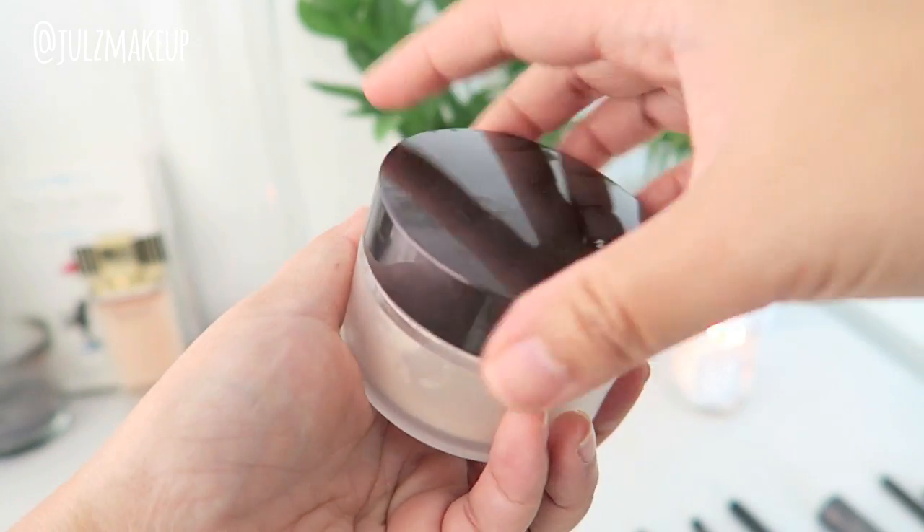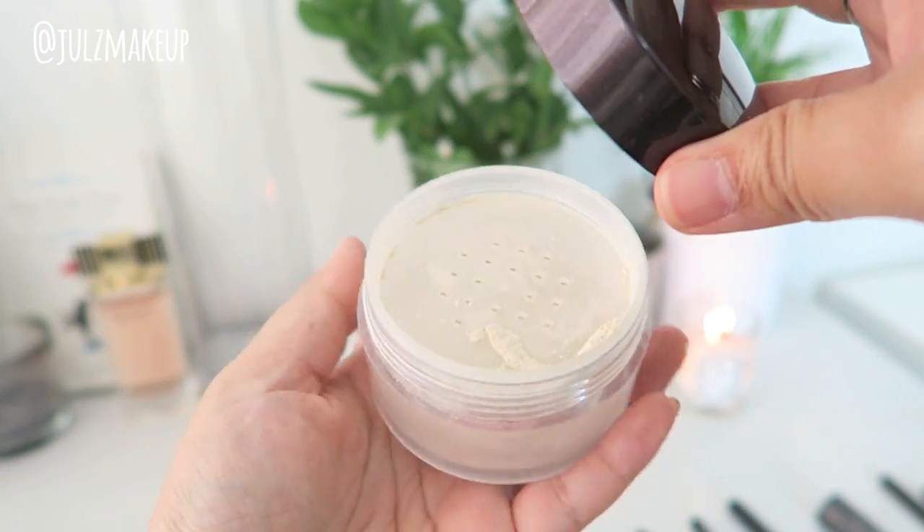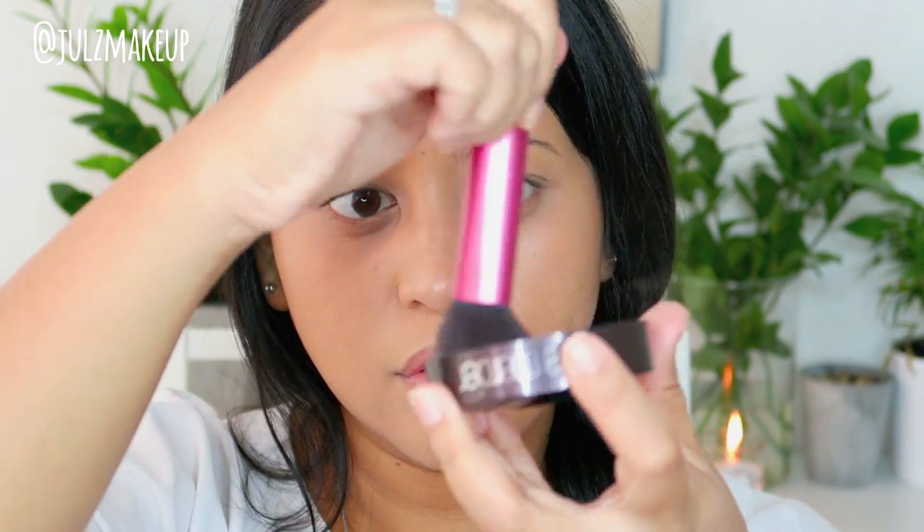Now, how do we make it set? Because some of us — like me — are very oily. We're gonna use a setting powder, which is the Laura Mercier Loose Setting Powder Translucent. This is an awesome powder because it's very fine and it has a little bit of color to it, so it's not completely white. I like to swivel my brush into it and then press it where I usually get a little bit oily. This will just help everything set without you having to worry about looking too matte.